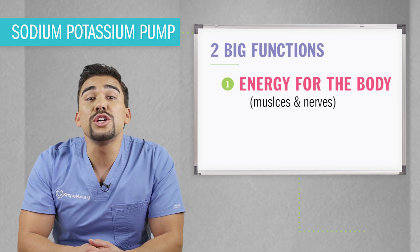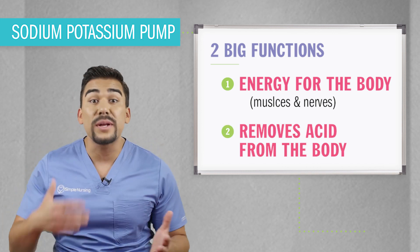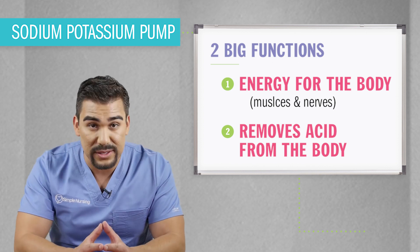This energy is also used to remove acid from the body. So not only does it energize the cells, but it also cleans out and balances acid-base imbalances, because your body doesn't want to become too acidic or too alkaline, known as basic.